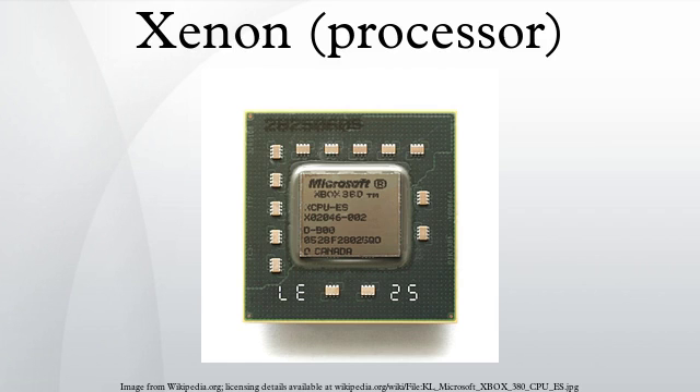The development program was originally announced on November 3, 2003. The processor is based on the IBM PowerPC instruction set architecture.